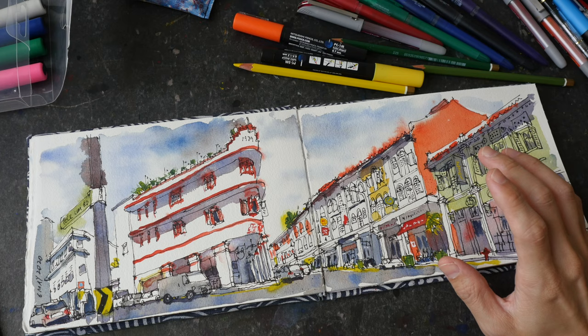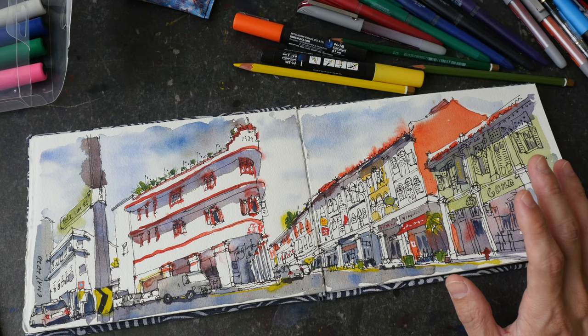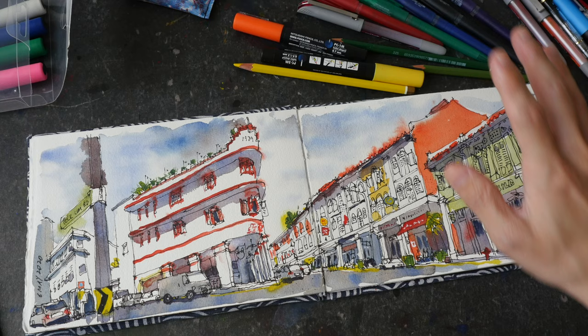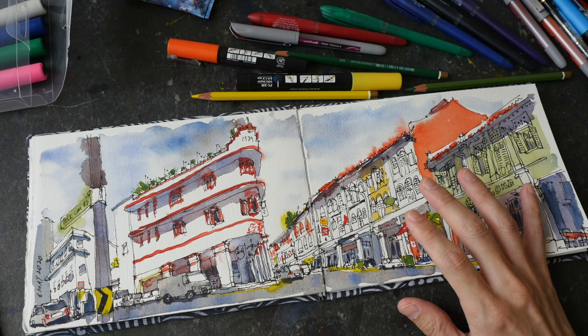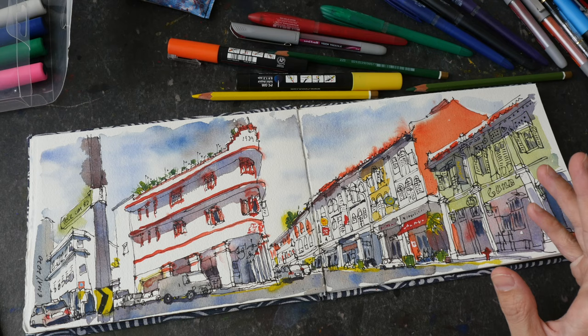Those are the things I do to touch up my sketches and add more details. Don't add so much detail to the point where the details become distracting — if you don't know what else to add, it's probably time to stop and put the pen down. One last thing: be sure to test all your supplies before you use them on your art because you don't want unpleasant surprises. Let me know in the comments below what are some things you personally do to touch up your sketches. Thanks for watching — see you in the next video!